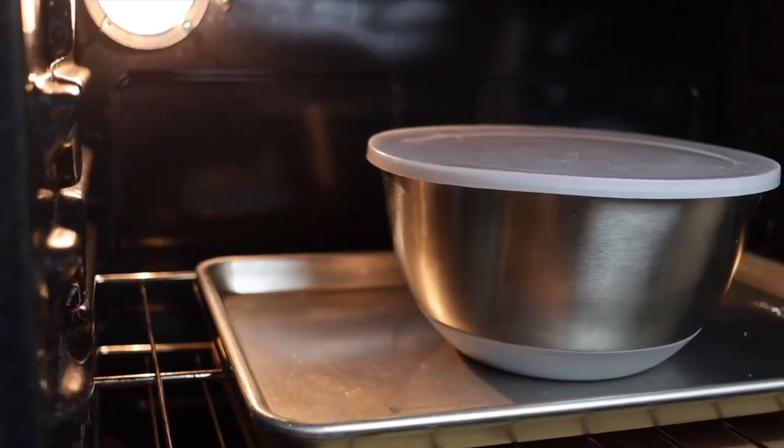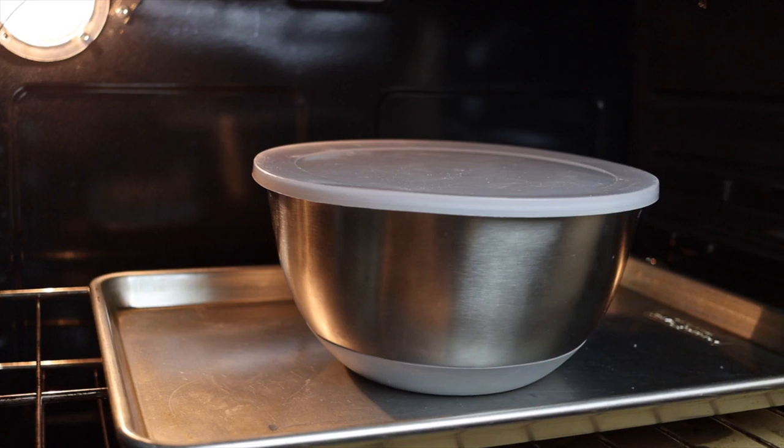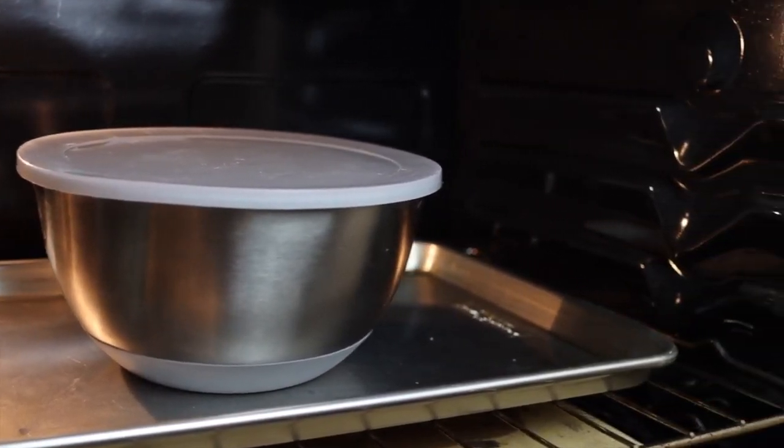If you can't do this for whatever reason, you can just let the dough rest at room temperature. It'll still work perfectly fine, it might just take slightly longer to double in size.